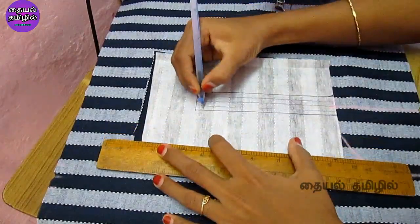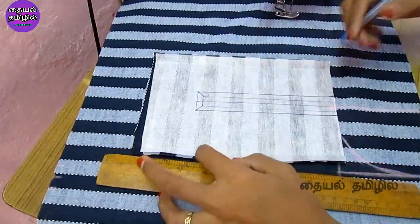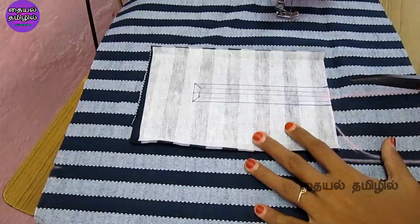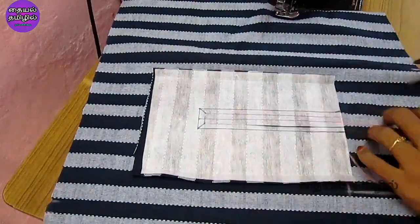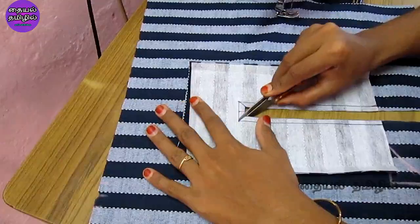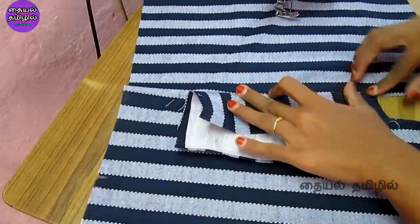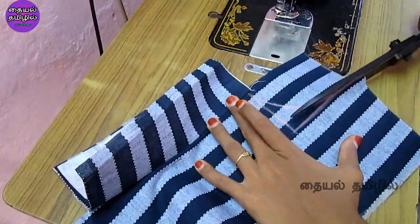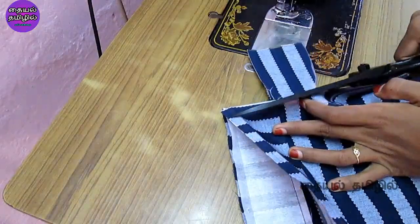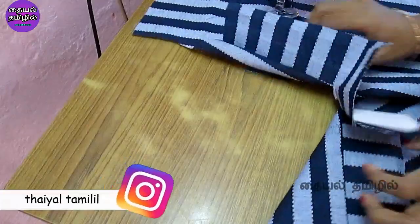We will cut the two corners. If we cut the corner, we will cut the corner. We are going to cut the right side. We will cut the wrong corner, then cut the top of the corner. We will finish the right corner.